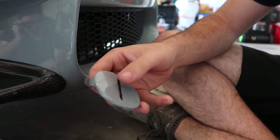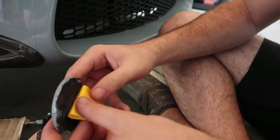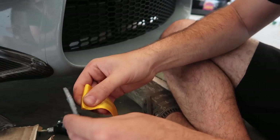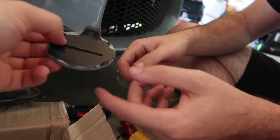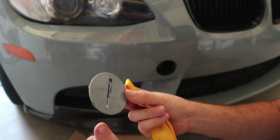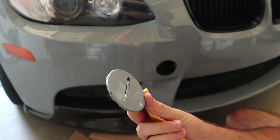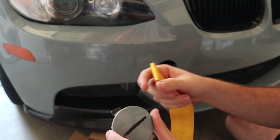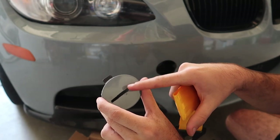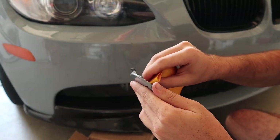Now let's see if our tow strap goes in. I think we need to go a little bit higher. Alright guys, I think we're good to go. If you look at this cut, it doesn't have to be perfect — you're not really going to notice it, especially when you put the tow strap in. The bottom has a little bit of imperfection, but the tow hook is going to lie over that. So if I go ahead and push it in...